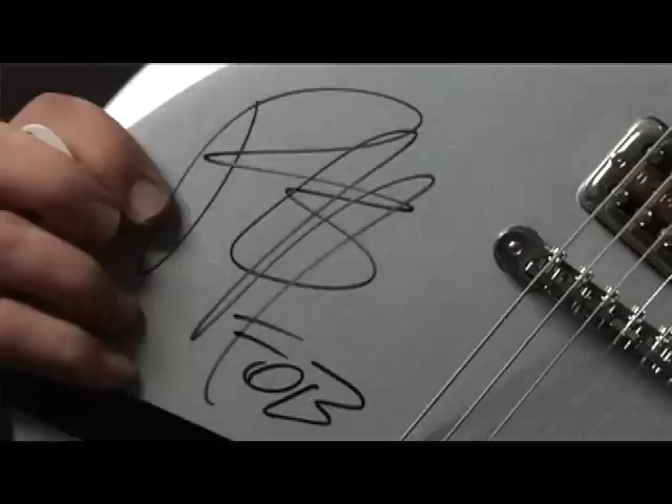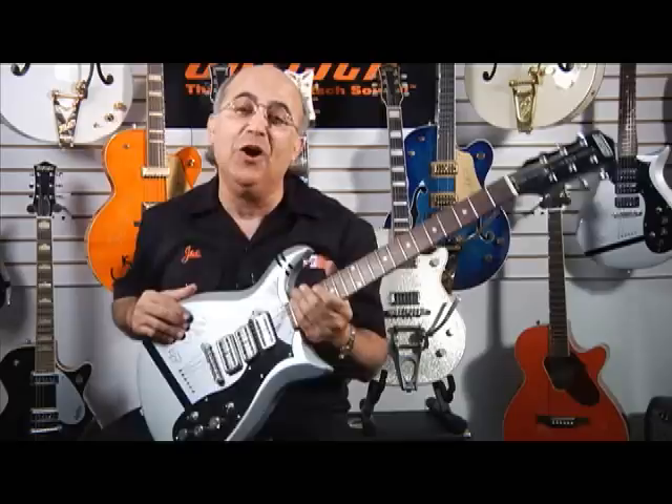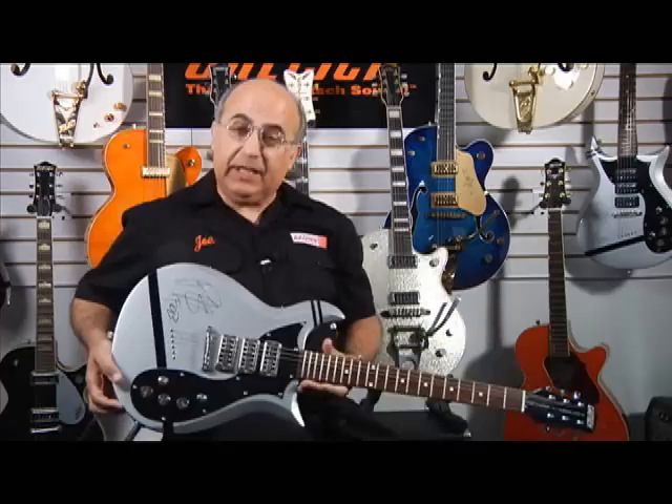Let me run over some of the tonalities for you. Patrick is not only a great guitarist, songwriter and front man for the band Fall Out Boy, but he's also a producer. To help get the most amount of tones out of this instrument, we incorporated the talents of the mastermind of T.V. Jones to help develop the wiring harness for this instrument to get as many color tones as possible out of it. Let me run over some of the sounds for you on this instrument.